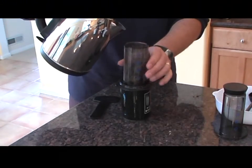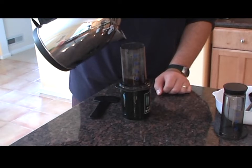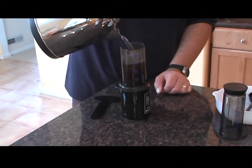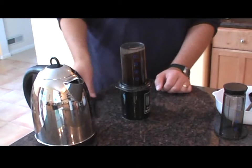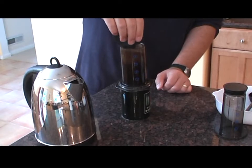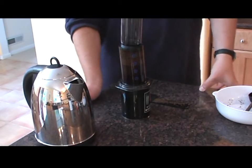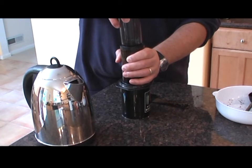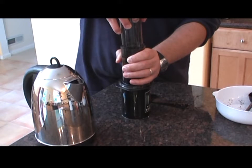Then you add the water. I'm not making espresso — I'm making something like American coffee. So I bring it up. Stir it for 10 seconds. Put in the syringe. Wait a little bit to steep. And then push it down. You should push slowly — the process should last 20 to 30 seconds.